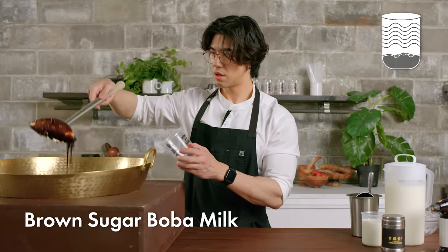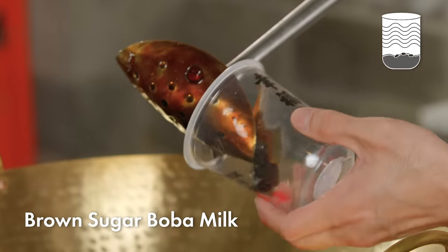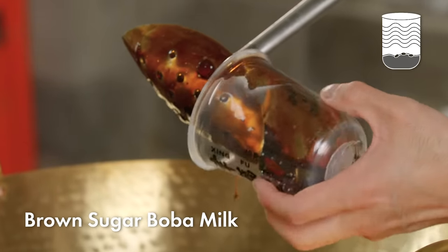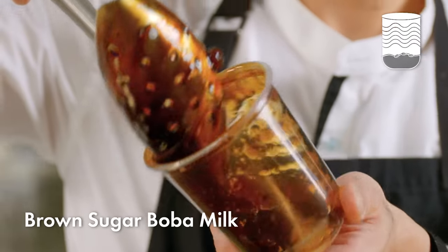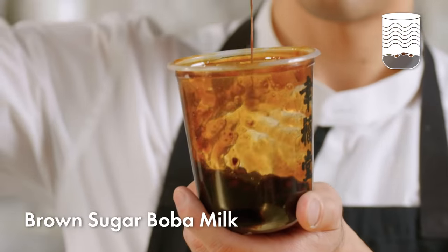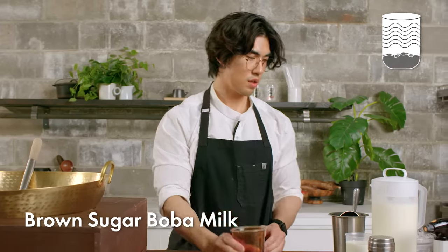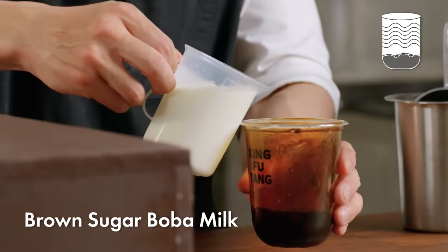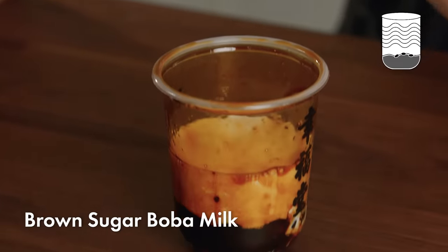First, I'm going to add brown sugar boba to the cup and while I'm doing that, I'll coat the sides of the cup with brown sugar syrup. This ladle is actually just the same perforated wok ladle that you'd see in any Chinese restaurant — we've bent it down to the size of a cup and it works really well at scooping just the right amount of boba and syrup. It's important that the drink looks as good as it's going to taste.